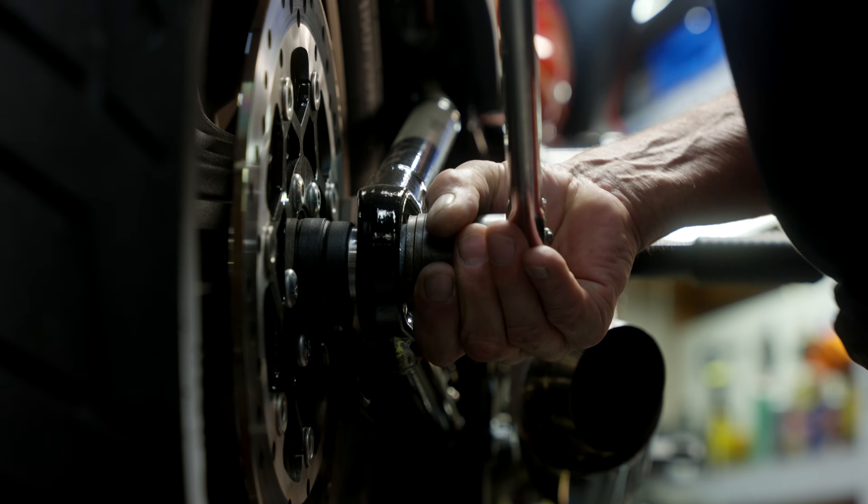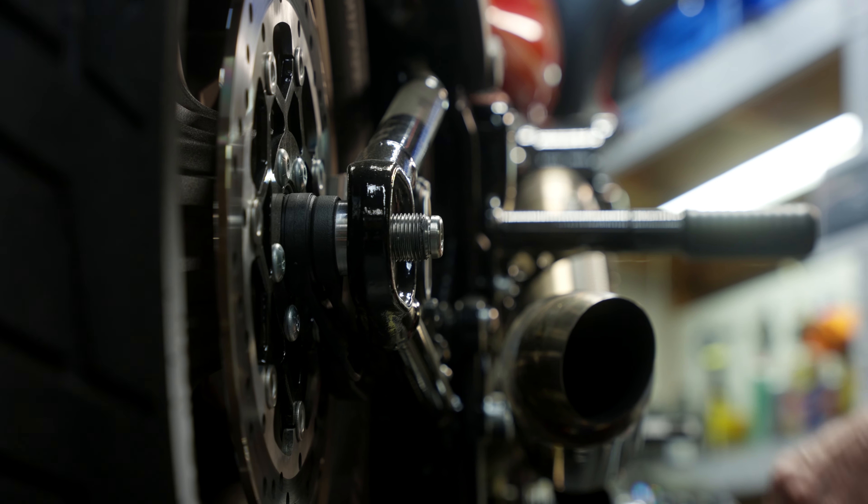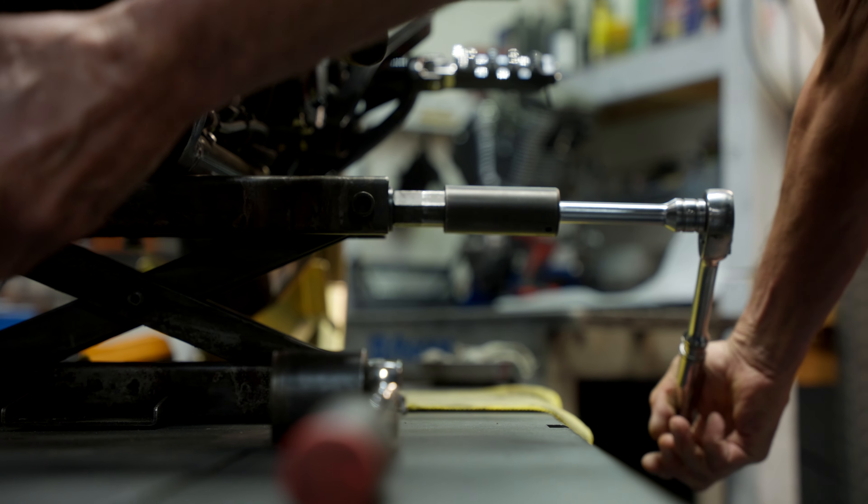It's a retaining e-ring. You want to set your jack so there's like zero pressure on the wheel. Once that is removed, you can easily get the wheel out of the rear of the bike by jacking up the bike a little bit more.